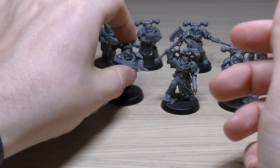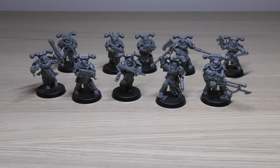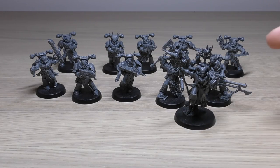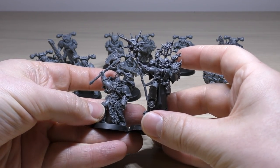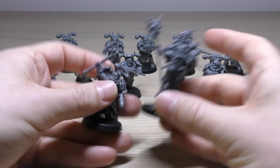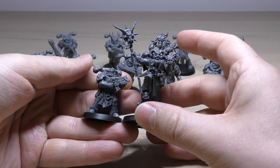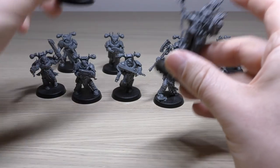So there you go - that is all ten models in depth. The rules in the book specifically say one Aspiring Champion and nine Chaos Space Marines, which is brilliant. Now let's go through some size comparisons. First, comparing the Aspiring Champion to the Master of Possession - look how big he is, how tall he is. Huge - way taller than the Aspiring Champion. Compared to a normal Chaos Space Marine with a bolt gun, he's almost one and a half times the height, showing what a presence this guy will have in your force.